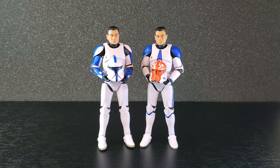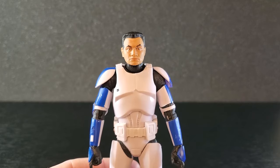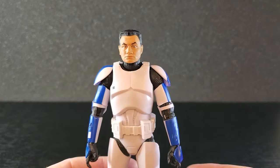Now that I've got them open, I'm kind of kicking myself for not getting a second set. But let's take a look at the phase one first. Here is the phase one — 501st, not lieutenant. It's okay.